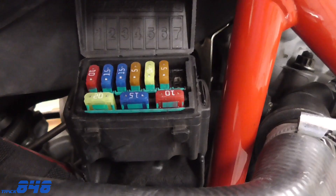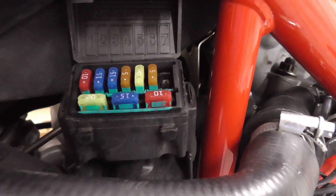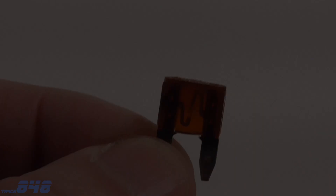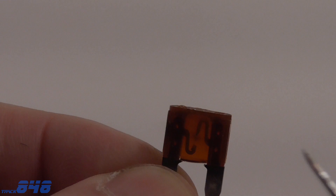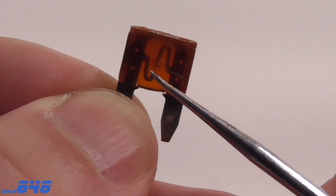Take note that all of the fuses in this box are considered mini blade fuses. There's only one other fuse on my motorcycle — a regular size 30 amp fuse located right in front of the battery, which is for the electronic regulator. You can actually see this fuse pretty well and tell that it's broken by looking at it — the center part here: these two metal tabs should be connected together.